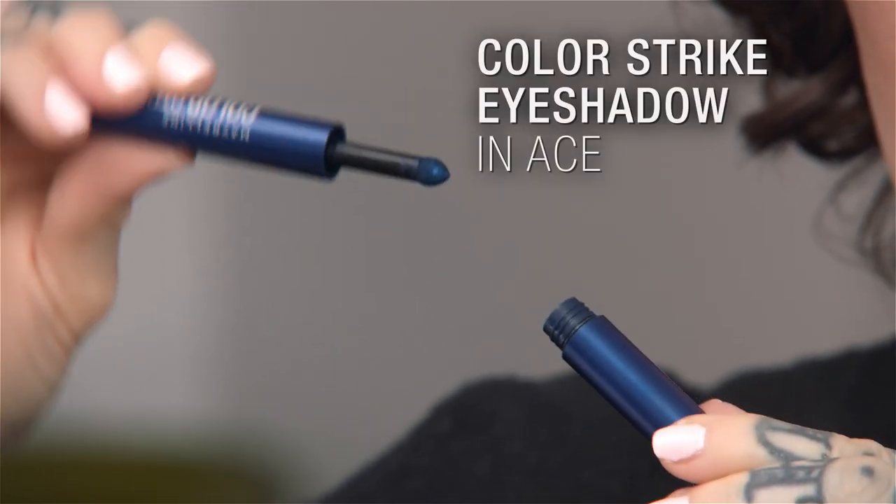So now that I have my eyeliner mapped out, I feel like I can breathe again. I'm going to go ahead and do this eye off camera, and I'll come back and show you on the left eye. The Colorstrike has this little cushion, and all the product is already there on it.